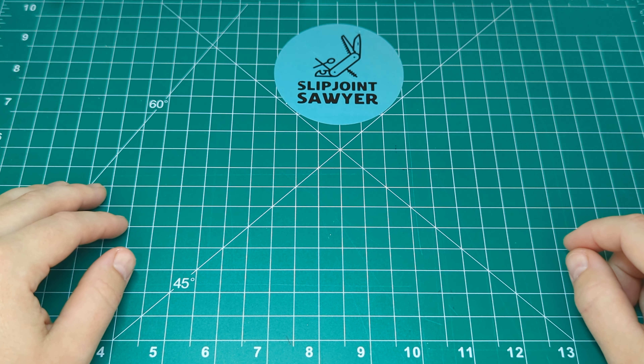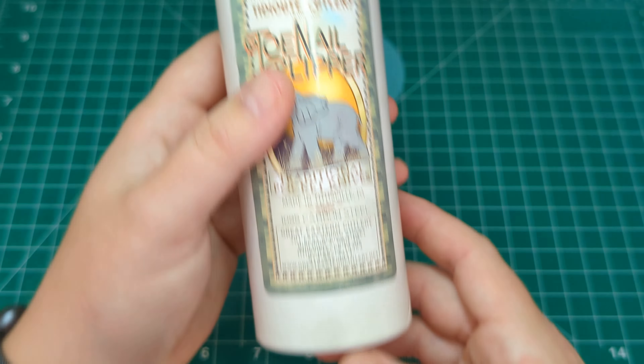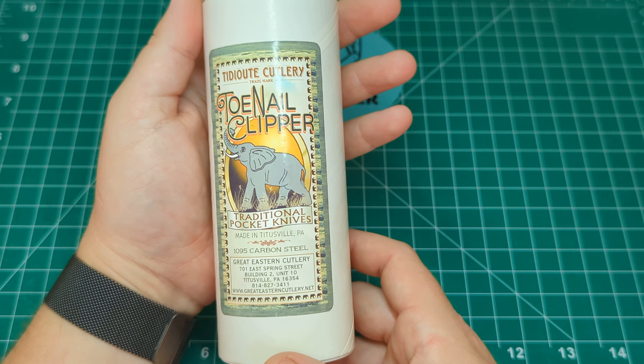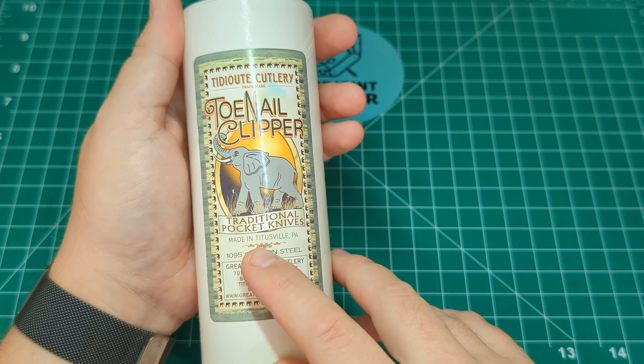Hey guys, welcome back to the channel — Slipjoint Sawyer here. Today we're going to have a look at a Great Eastern Cutlery knife. Right off the bat, this is the Toenail Clipper, traditional pocket knives made in Titusville.